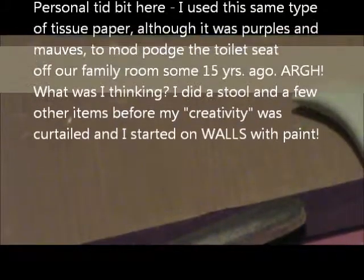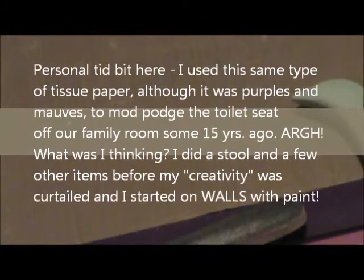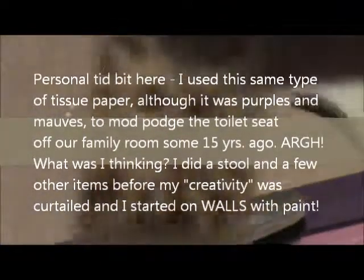And here's another one with a designer paper again. That's a Tim Coffey paper. And this one is a kind of waxy tissue paper background, and then I stamped on it with Stazon ink.